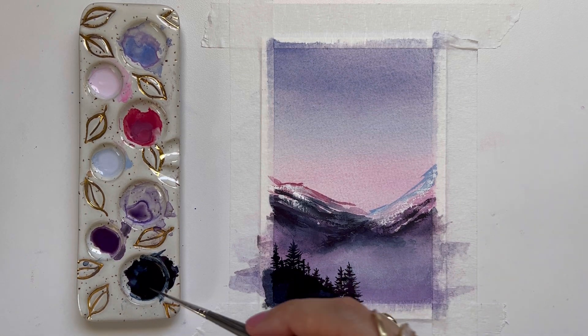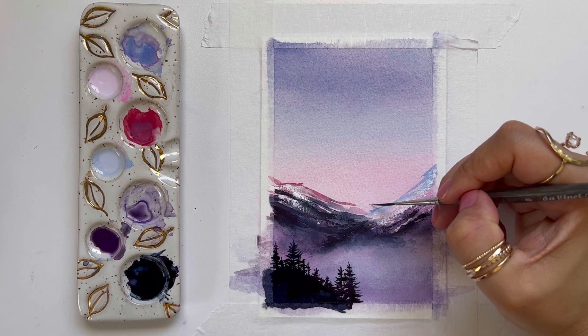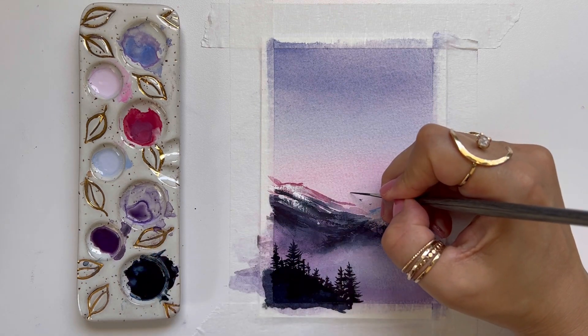I like how that looks, and I'm going to add some finishing touches by just painting a very small flock of birds in the far distance.